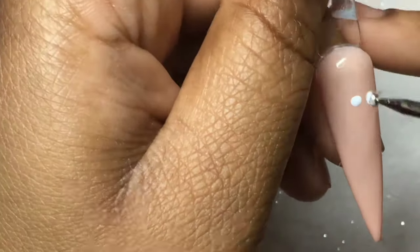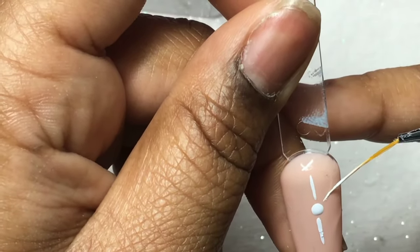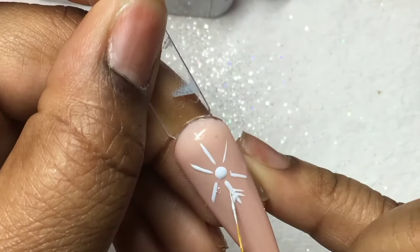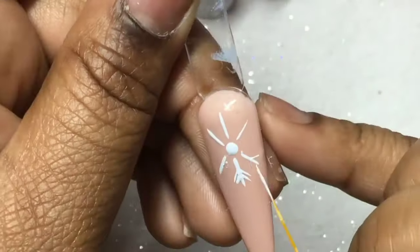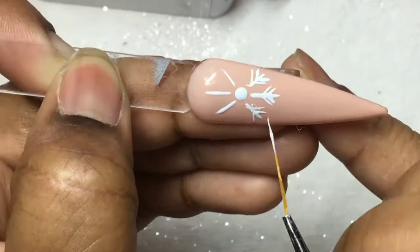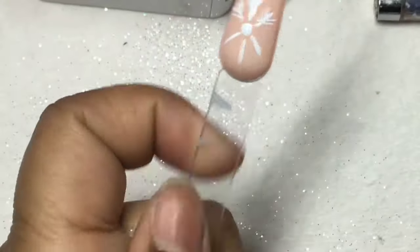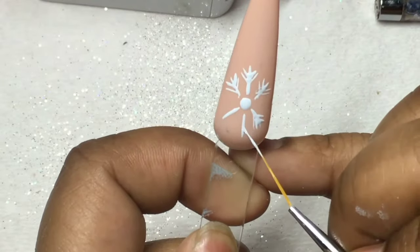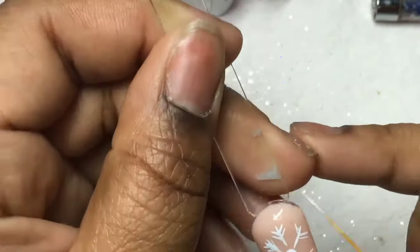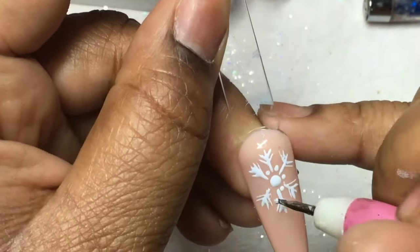Alright guys, this snowflake design is similar to the second one, however this one has six little lines, and I added crystals in the middle for you guys to see how that looks. Unlike the second snowflake, I also added little dots in the middle — I thought that was super cute.